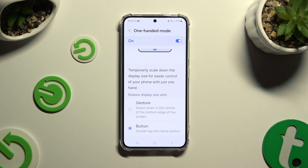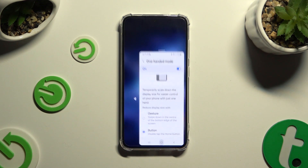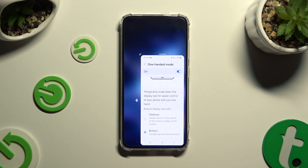In my case, double tap the Home button. So when I do that, One-Handed Mode is on.